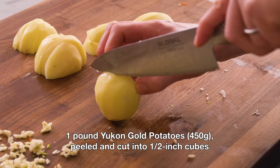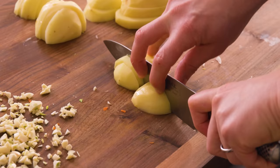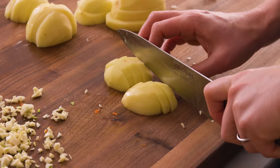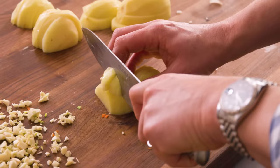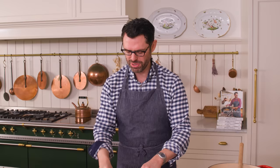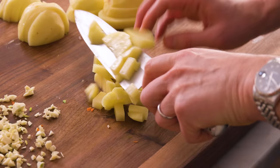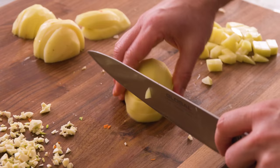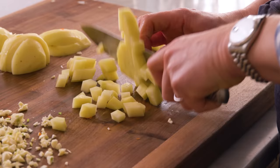We have a bit of prep left: one pound of potatoes. Today I'm using Yukon Gold — they tend to be nice and creamy after you cook them. If you use russet potatoes, they kind of become a little bit powdery, so Yukon Gold is my favorite. You want to chop these into little half-inch cubes so they cook nice and evenly. Not so small that they dissolve in the soup — just cut into slices, then change direction for pretty good-sized cubes.